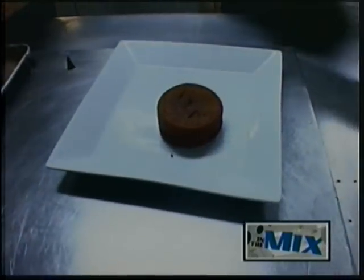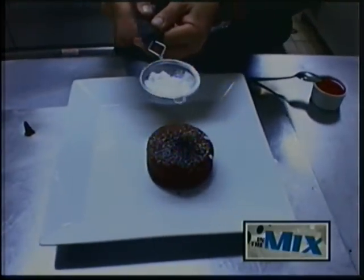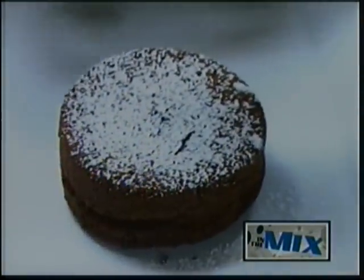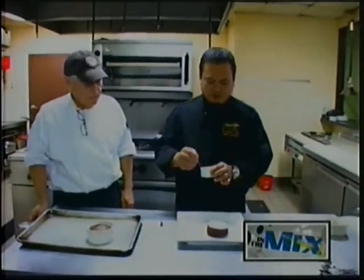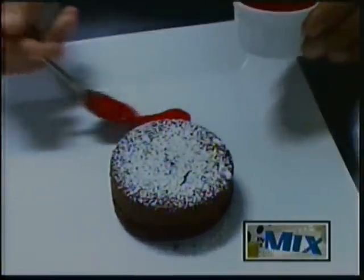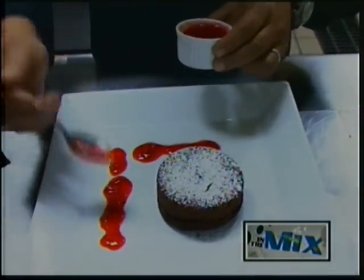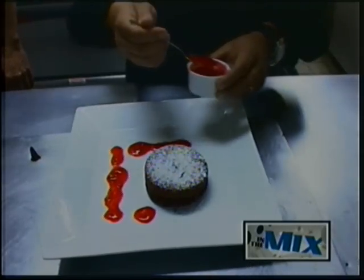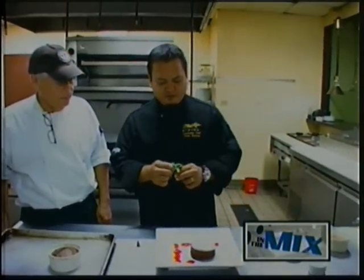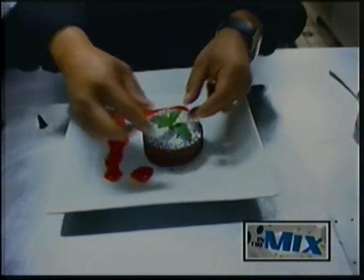There we go. Now what we're going to do to garnish the plate — we just add a little bit of powdered sugar on top. We have some strawberry sauce; you can also use raspberry sauce. Just garnish the plate with your sauce, and garnish with a fresh sprig of mint. And you're good to go.